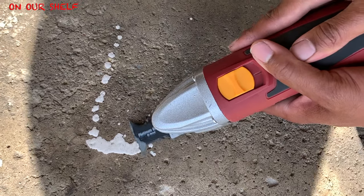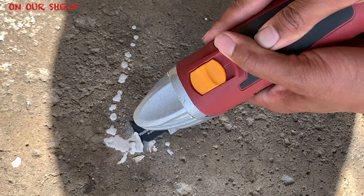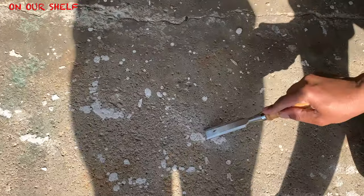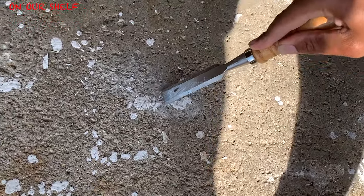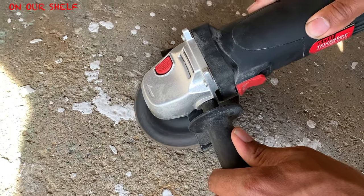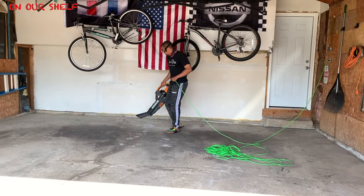So the first step is to prep the floor. Now this floor had some dried up old gum spots, dried up paint, and some other odd things sticking up. So using some odd tools I had on hand in the basement, I used them to get that stuff off the floor because it was hard and it was not moving. The next thing I did was use a blower to blow out a lot of the dust and debris.